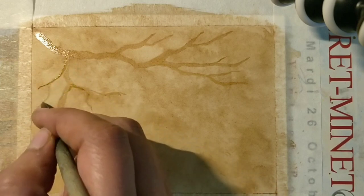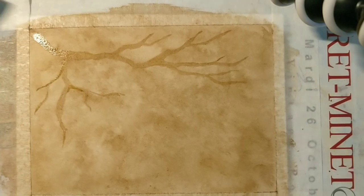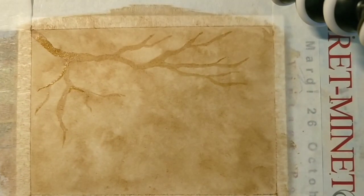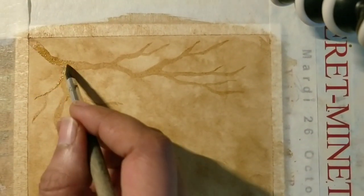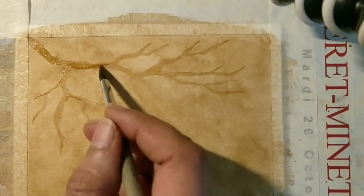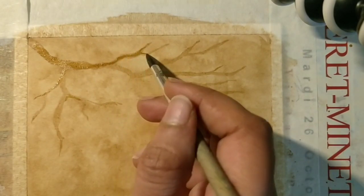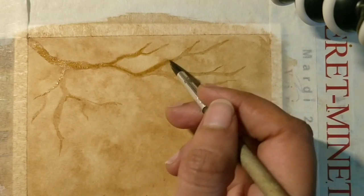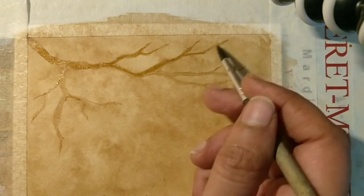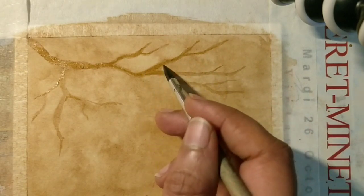I'm going to work a little bit more here. You see this — it's very light and you can see the glossiness already. That's the beauty you get with coffee — it gets glossy. This glossiness is something you sometimes miss with watercolors.